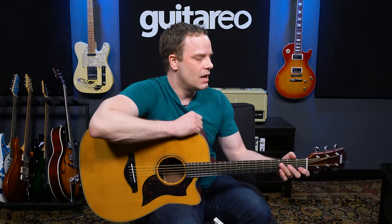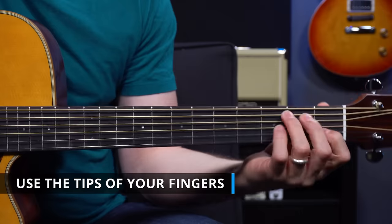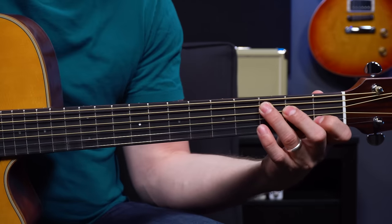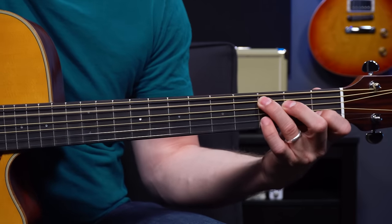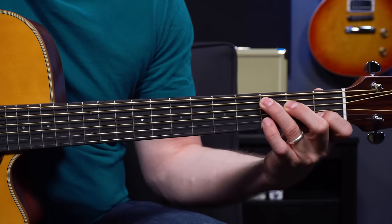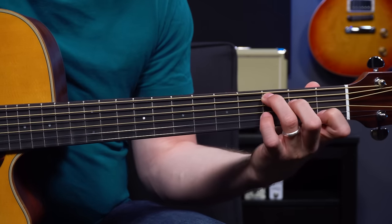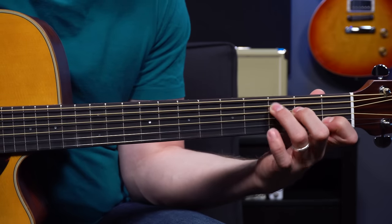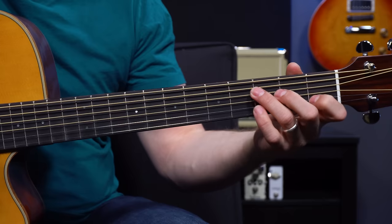The next tip is to get right on the very tips of your fingers. Don't get lazy and let your fingers fall flat, because when you do that your fingers mute the neighboring strings and that gives you a muted sound. So make sure to get right behind the frets and then get on the very tips of your fingers — tall fingers — as much as possible.